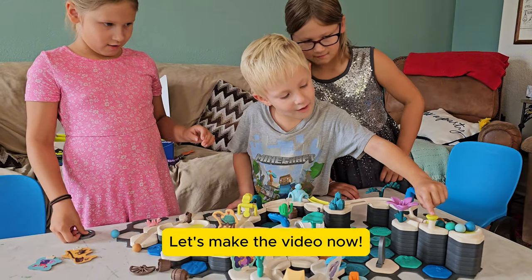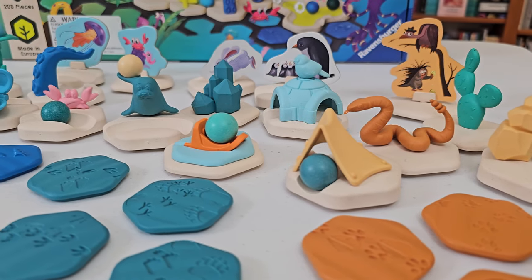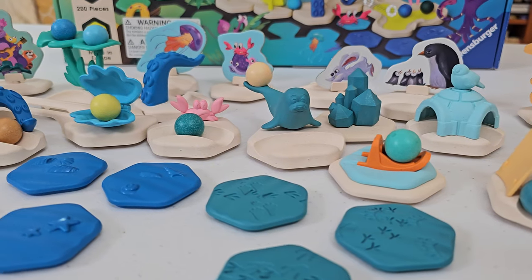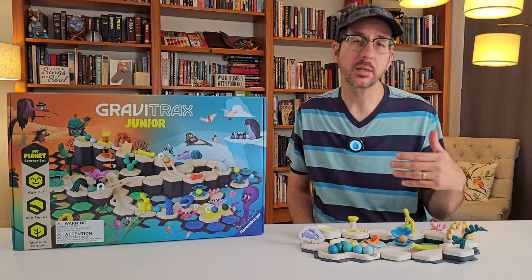Nice. Now this is important to note: even though the My Planet set contains decorative elements from all four themes, it doesn't contain every decorative element found in the individual theme sets. To see what I mean, let's compare sets using the reference sheet I mentioned earlier.